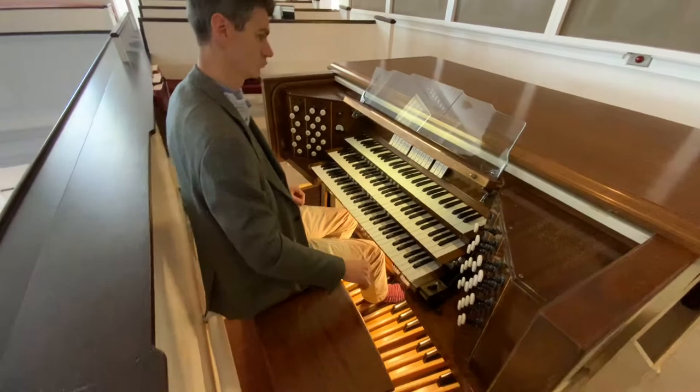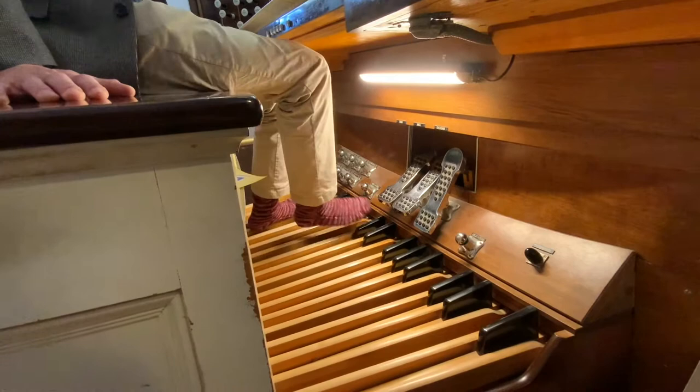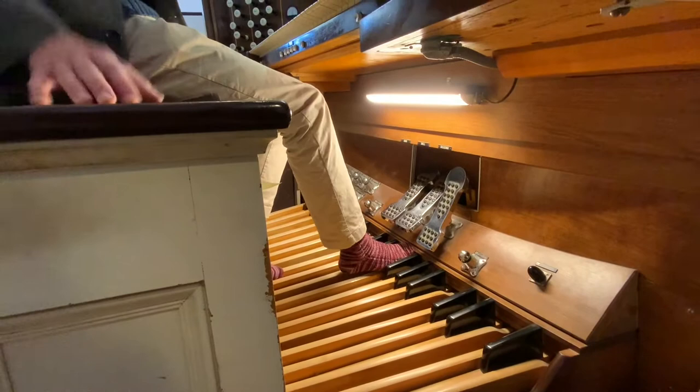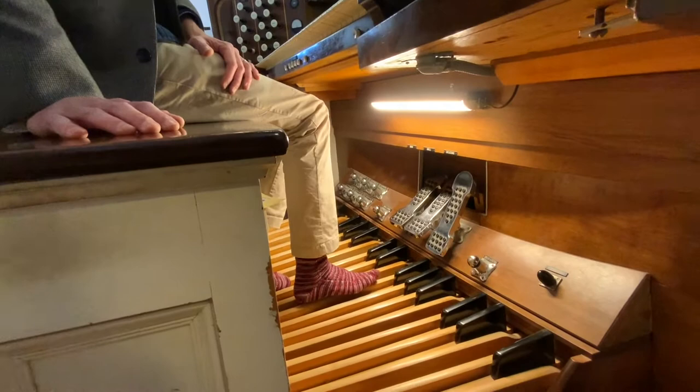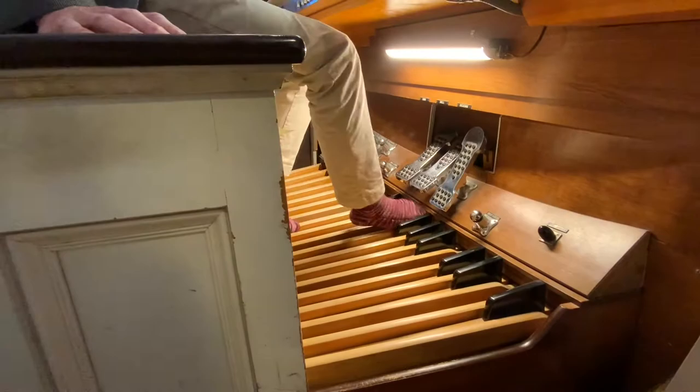What about the pedals, what do those do? So the pedals have their own line of foot pipes. And it's simply like playing a giant keyboard with your feet. You play the white keys here with either your toe or your heel, and you play the black keys with your toe. — I like those socks. — Thank you. My wife knitted those.